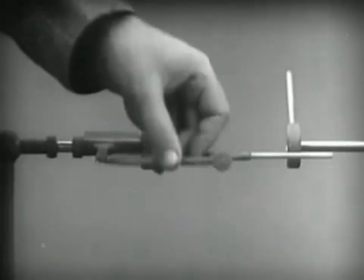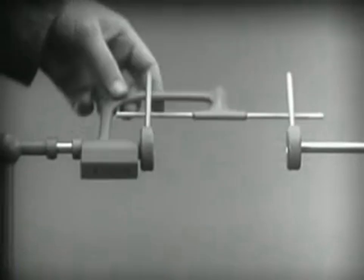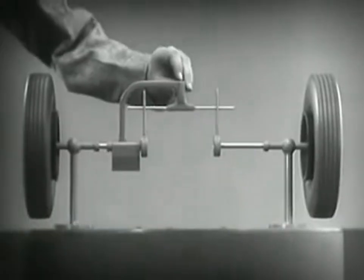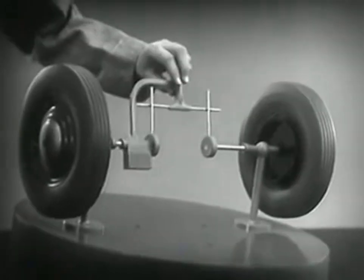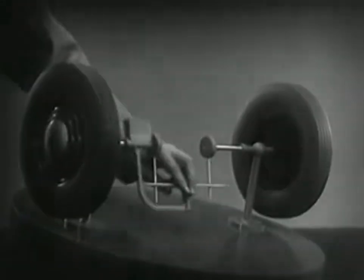It turns freely. Now we can spin the wheels by rotating the support. This is fine as long as both wheels are able to turn at the same speed.